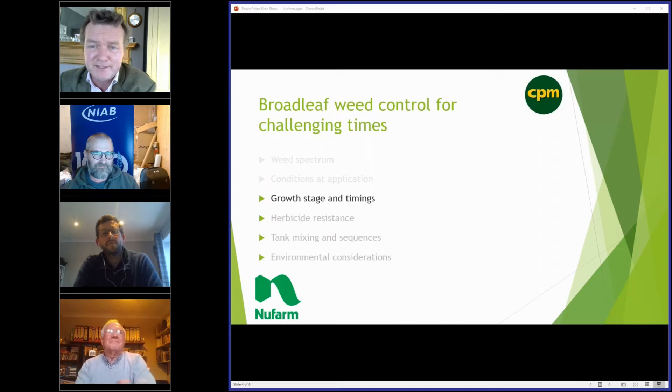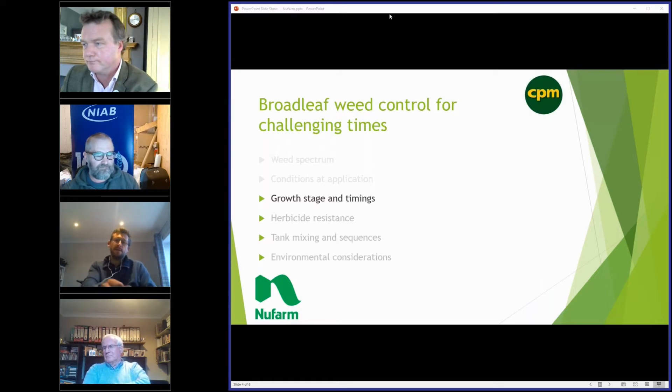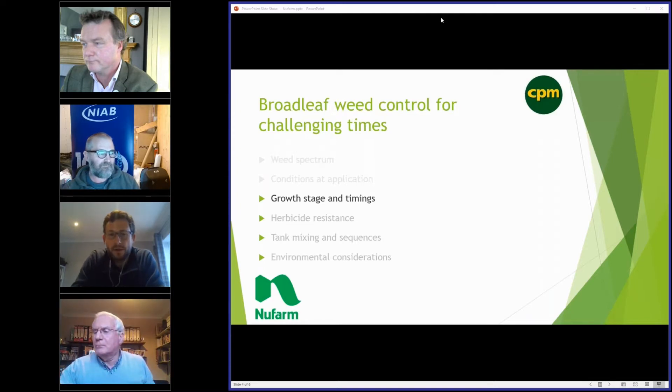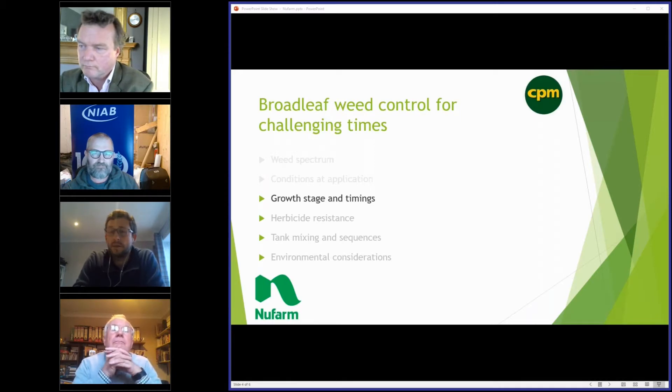Weed size — overgrown weeds that didn't get an autumn pre-em, and poppies can be a tricky weed especially in certain conditions. What's the best growth stage? Phenoxy herbicides are generally more temperature dependent than some of the other broadleaf weed chemistry out there, so 10 degrees plus would certainly be desirable in terms of application, and after application as well.